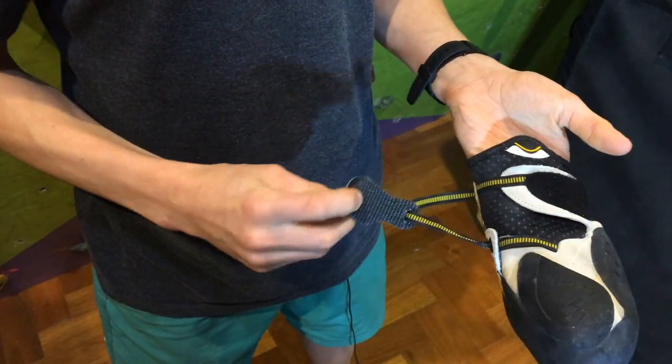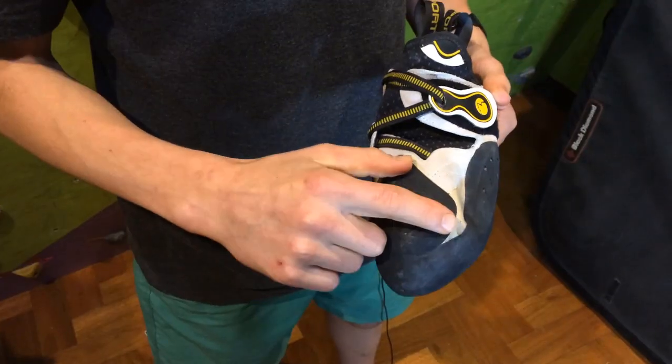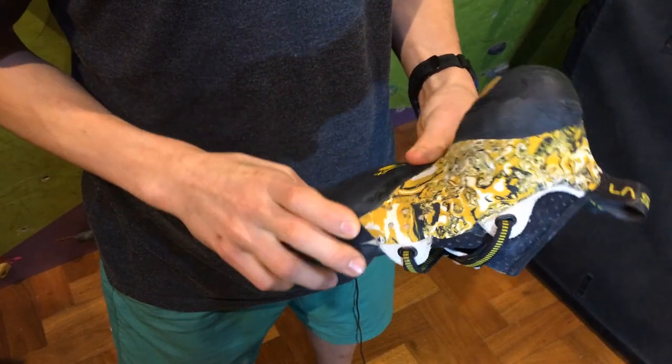The La Sportiva Solution has got Vibram XS Grip 2 rubber, a clever Velcro lacing system, textured heel and toe rubber, and a P3 power platform.